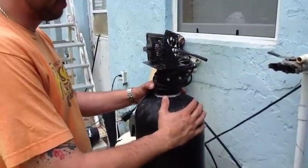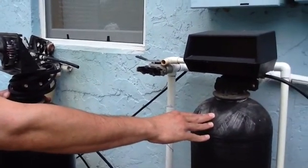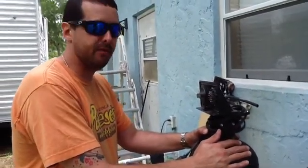Here I have a carbon tank. This basically removes the iron and metals from your water that's coming through the system. And this will take out the bacteria, the smelly stuff. This is your carbon tank, or your carbon filter.